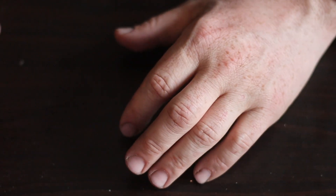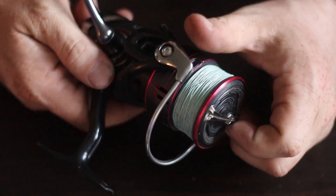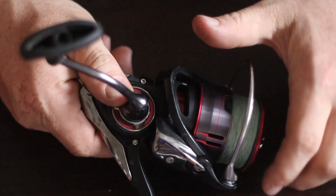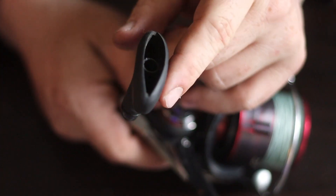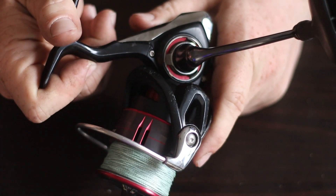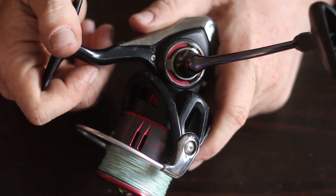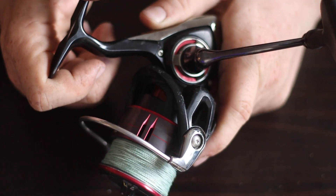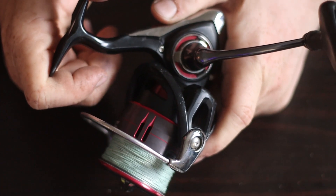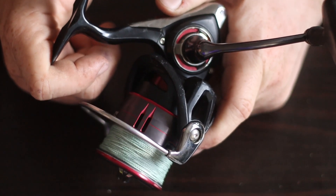For just 30 more dollars I upgraded to the Daiwa Fuego. Still kind of big, but the bail is smaller which I appreciate, it's very smooth, much lighter, and has a nice power handle. The drag is incredible — it handles everything. I can fight a really big fish, horse in a big sheepshead or carp in the current. This reel makes it very easy to get fish to me and into my net or hands.